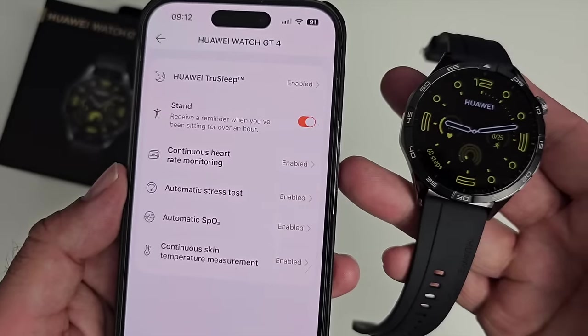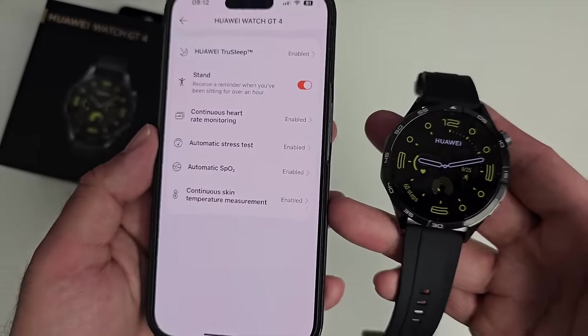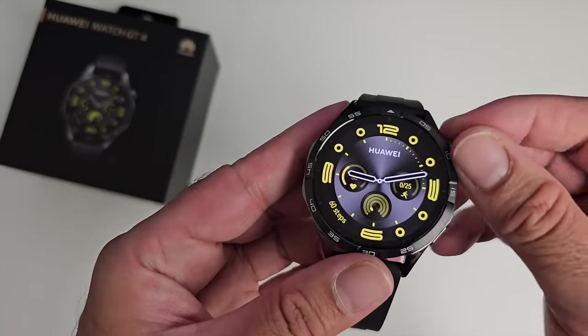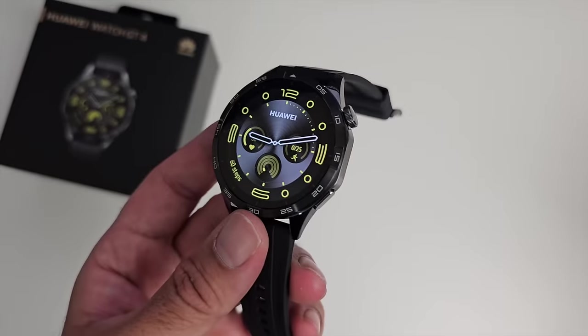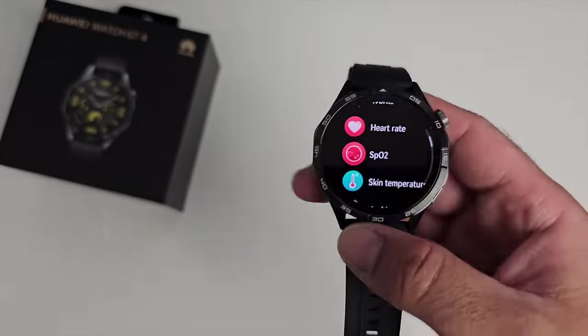What I really liked is that every single health feature is enabled by default — Huawei TrueSleep, continuous heart rate monitoring, stress monitoring, SpO2, and continuous temperature monitoring are all on by default. With everything on, I was still able to achieve just over 12.5 days of battery life. Other watch manufacturers really need to take notes on how to build a smartwatch with a superb battery life.